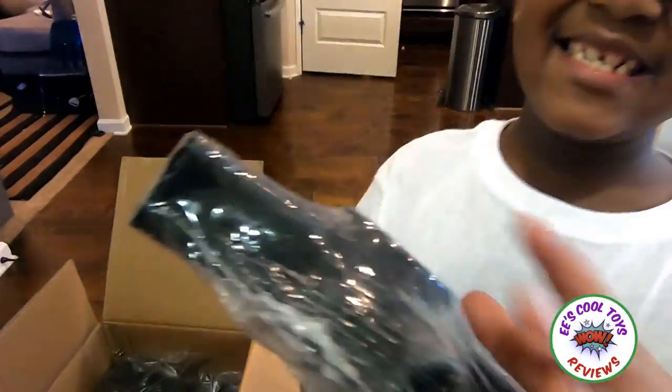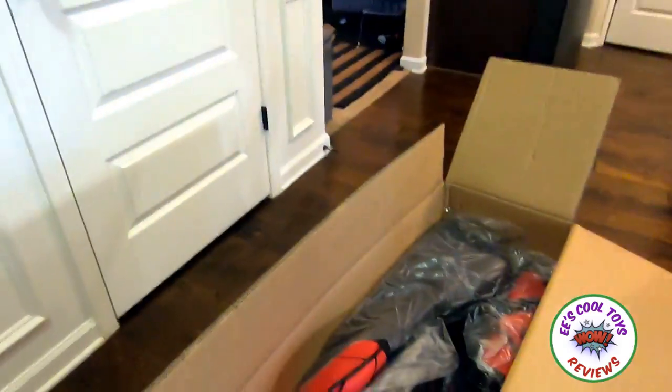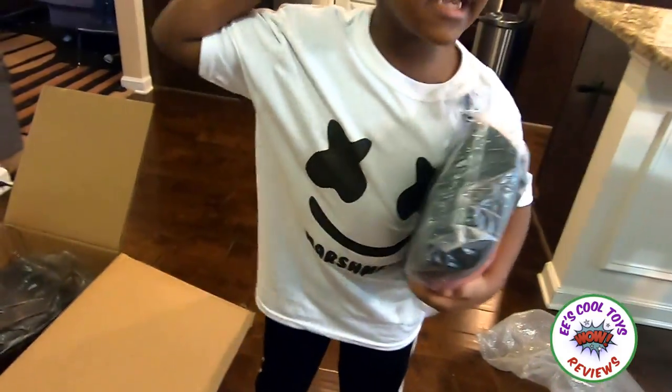What is this? It's kind of funny, let's find out. Oh, this is a stand for the seat. Oh, this one.